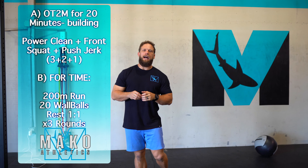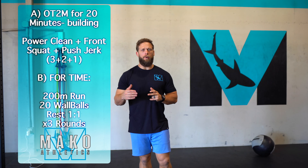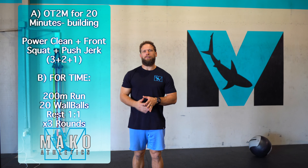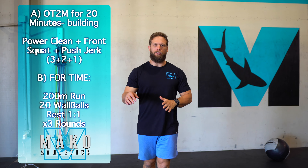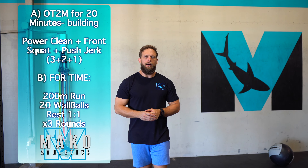After we finish that, we have a sprint workout of 200 meter run followed by 20 wall balls. We are gonna rest one to one there. The goal is to push the pace and go unbroken. If 20 reps is really easy for you — you're a wall ball master — let's go up to 30 reps for that unbroken set. We can kind of play around with changing that rep range.